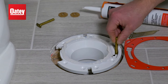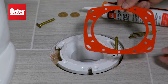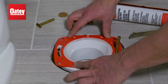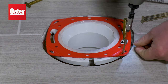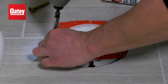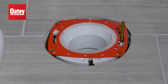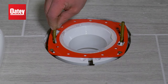Next, put bolts into any existing sound ring slots, then press the repair ring down into the desired location for correct bolt alignment. Then, secure it to the subfloor using approved screws and anchors. Finally, install the second bolt and secure both with washers.